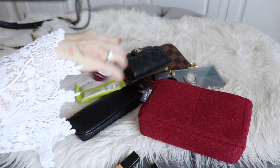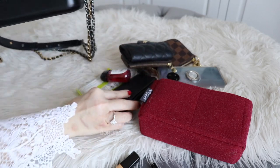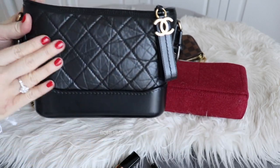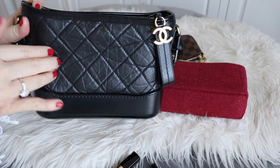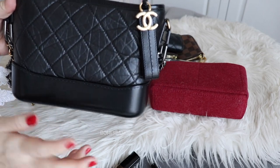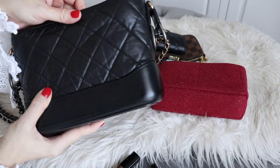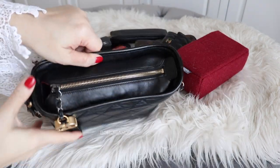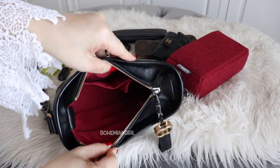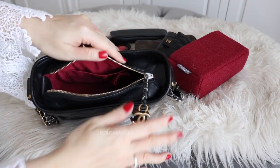Now, the things I like about this bag: it's cute, and the edge calf skin quilting part is durable — I've scratched it and there's no damage whatsoever. Another thing I like is that the opening is easy; it's a big opening, which I appreciate.